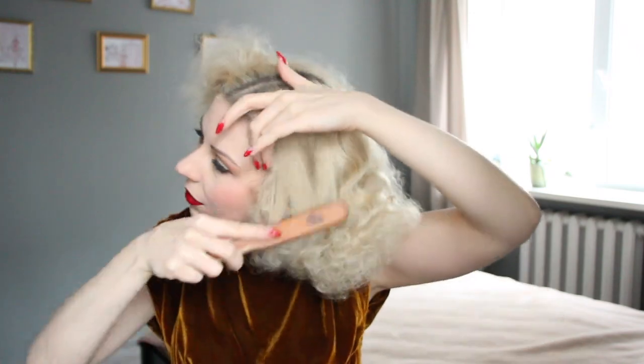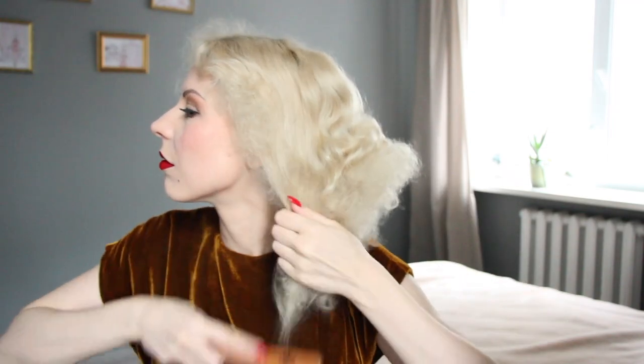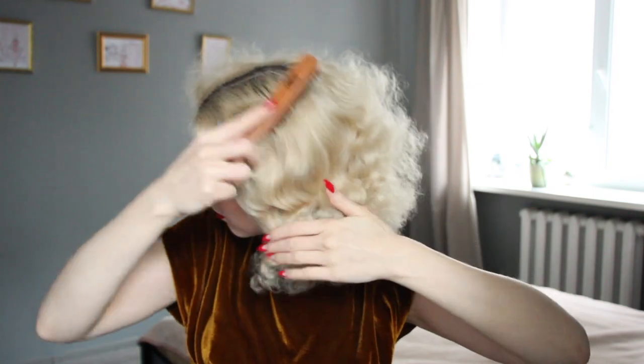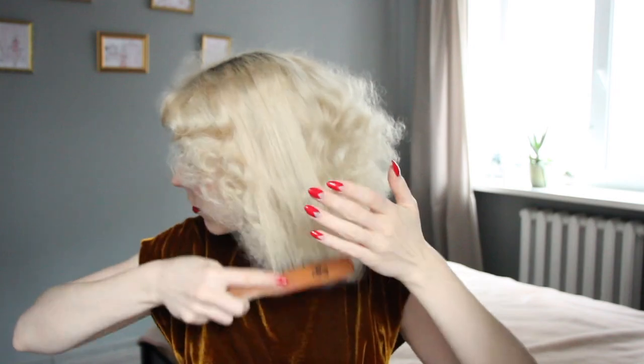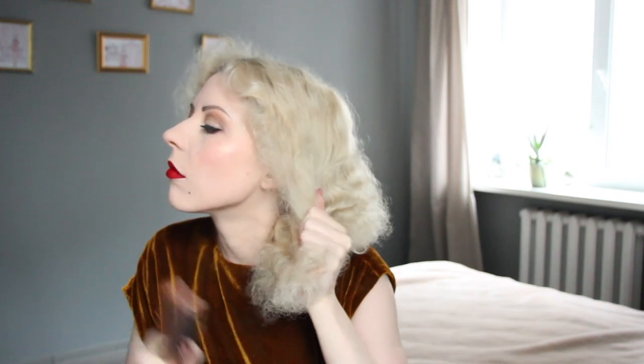After this I take a teasing brush and start to make the shape, because the upper part of the hairstyle needs to layer very beautifully with waves, and underneath is just fluffy, fluffy hair. Middle parting, as you can see, and starting to pin the waves on one side. I'm using a teasing brush.